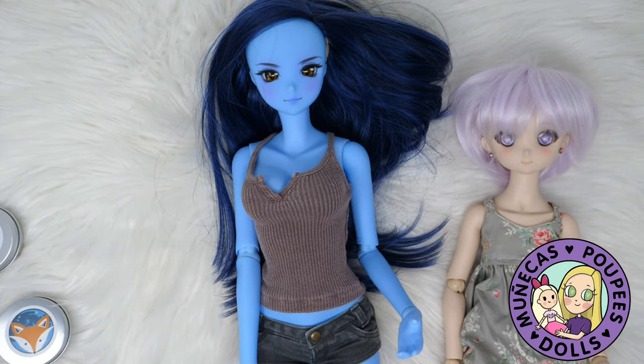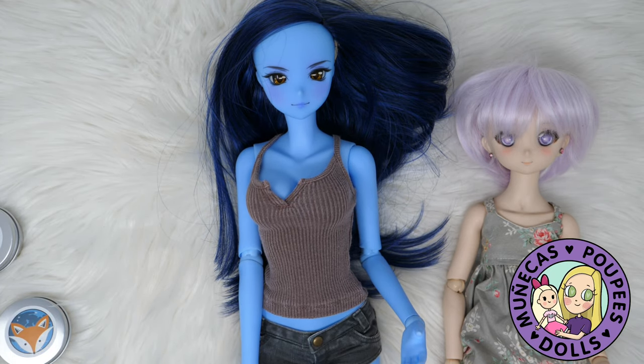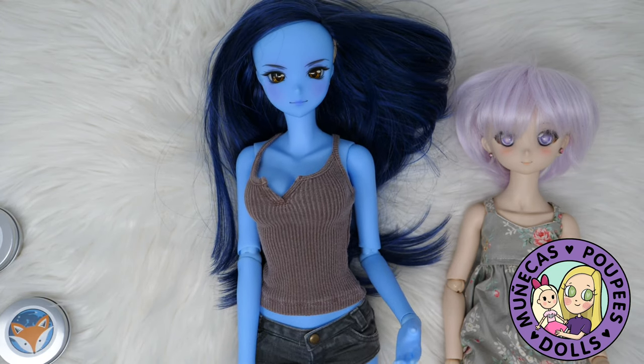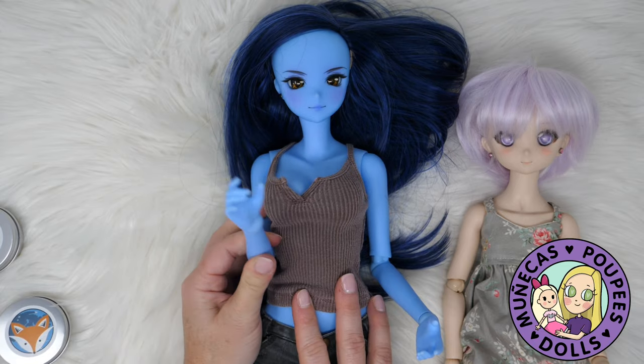If you have a doll in my collection that you'd like me to try these earrings on, please let me know and I'll give it a try so you can see if they'll work for your dolls as well. Thank you so much for watching — be sure to check out Kit and Cat Shop, the link is in the video description below, and we will see you guys in the next video. Bye bye!